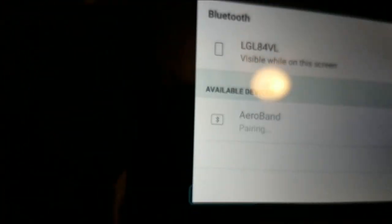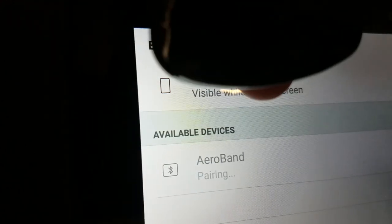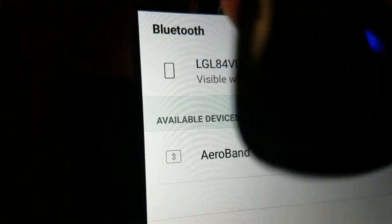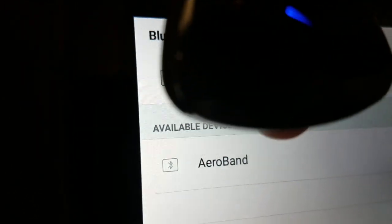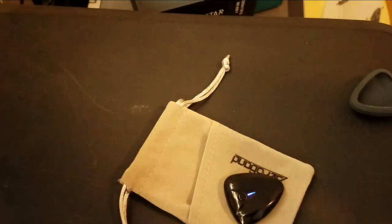It's making some noise — that's the vibration thing that it's doing. I think we're done. Available. And close.